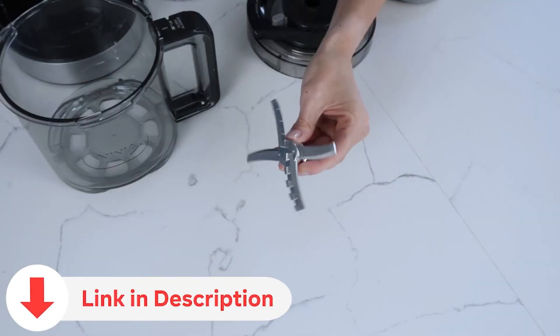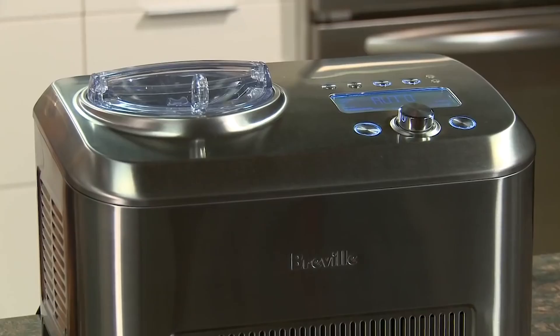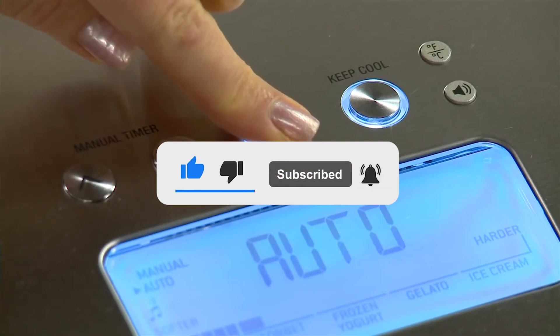Be sure to check the video description for direct links to all products mentioned. And if you haven't already, please subscribe to my YouTube channel for more videos reviewing the latest products.